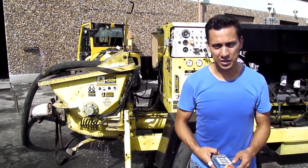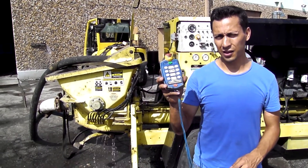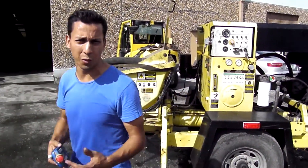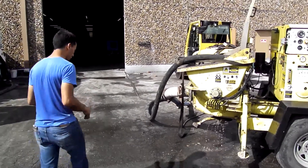Hey Concrete Pumpers, this is Edward Salazar with JD Alliance. Today I'm going to show you how to set this thing right with your concrete pump. This is a Numnex unit — we're going to set up a Numnex. There are several kinds of remote; the other one is the Remtron, but we'll go into that one later.